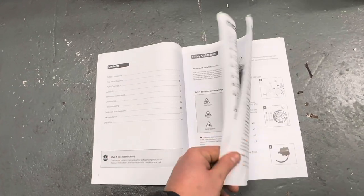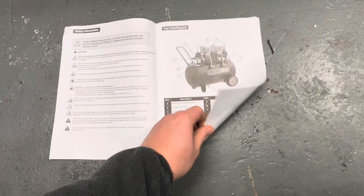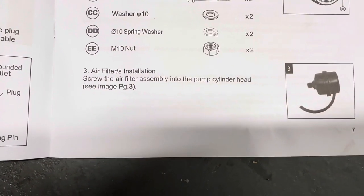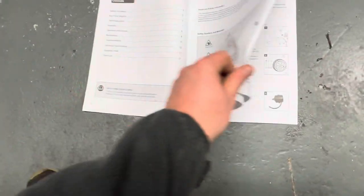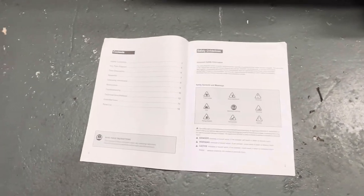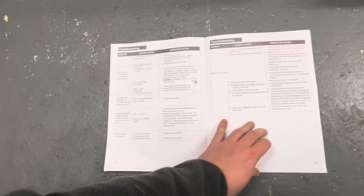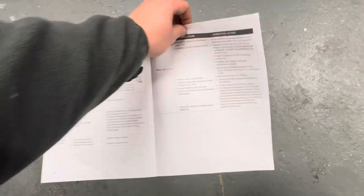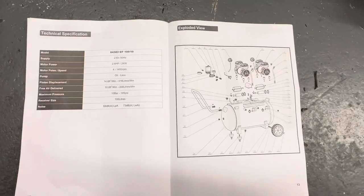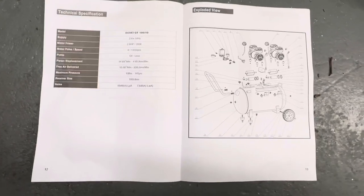I looked at the air filters and it said 'see image page three' because it got quite tight — page three, no image. So there are a few bits you've got to figure out yourself, but it's not too hard. There's a troubleshooting section, a parts list, and an exploded diagram, so if something ever goes wrong you can go back to SIP and say 'I need part number 10' or whatever.